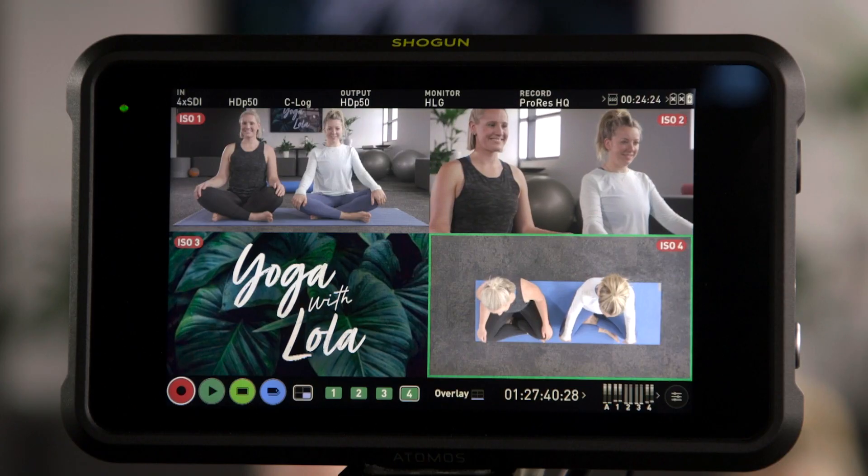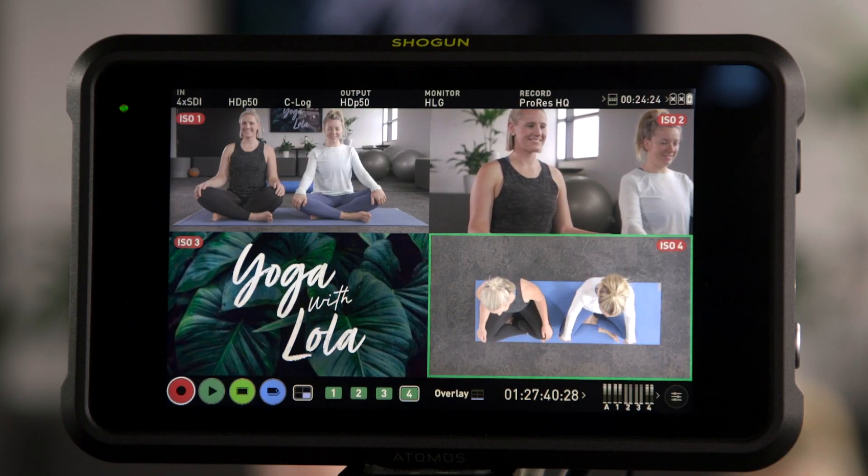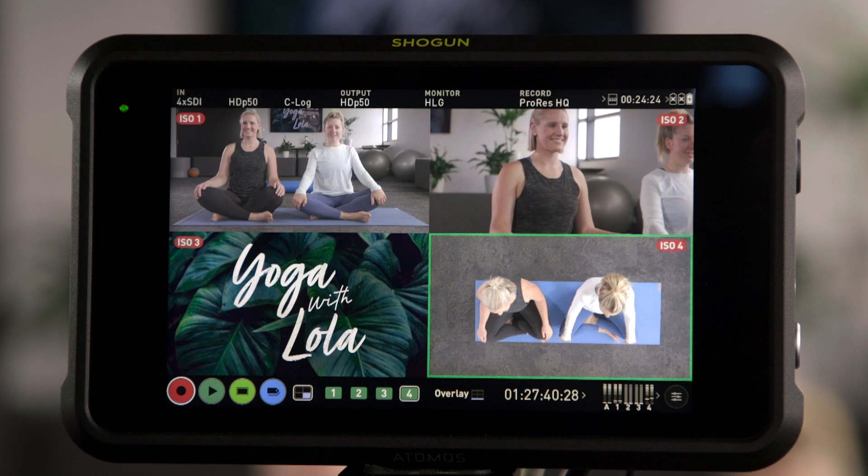Let me take you through the updates to the Shogun. You can see I've got one, two, three, four feeds coming in. Three of them are cameras, and one of them is a playback — it could be a computer, a separate camera file with a PowerPoint presentation, or a keynote. What we're doing here is playing back a keynote. We've also got a front-on camera shot.